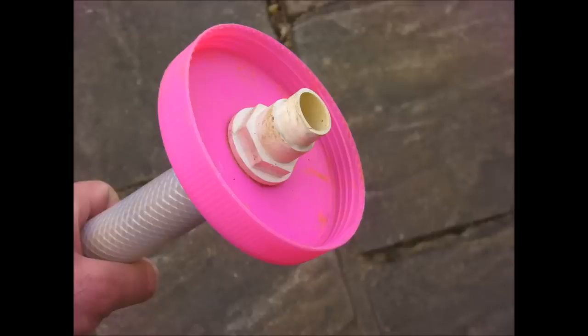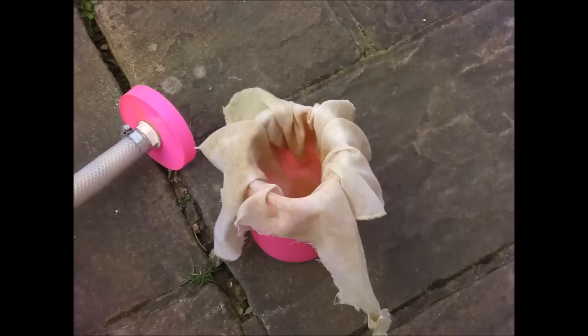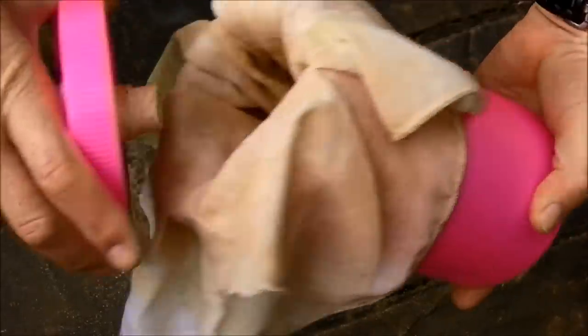The filter body is a washing powder container with holes drilled in the lid and base. The hose is attached to the lid with a 21.5mm tank connector. Net mesh material is used as the filter screen and is held in place by screwing the lid back onto the body. For improved performance you can also strap a neodymium magnet to the outside.